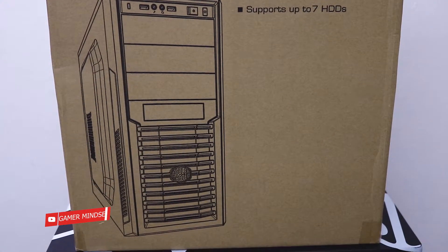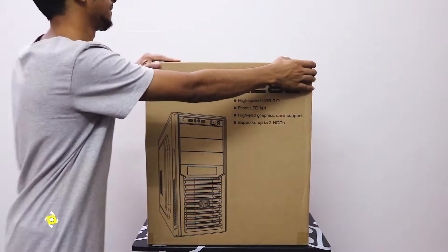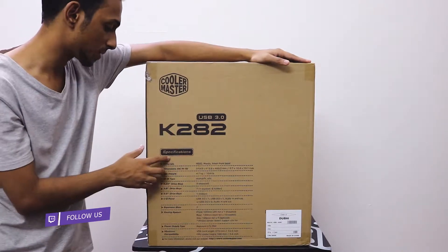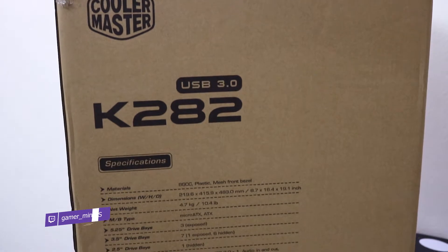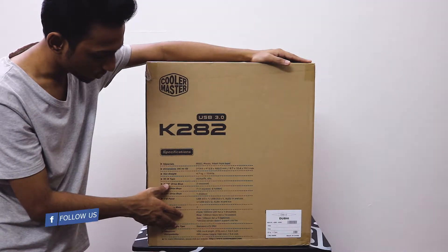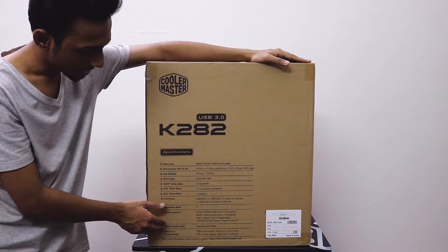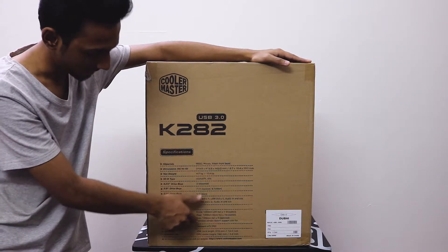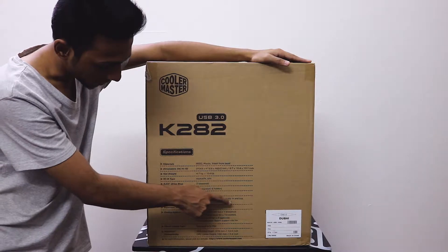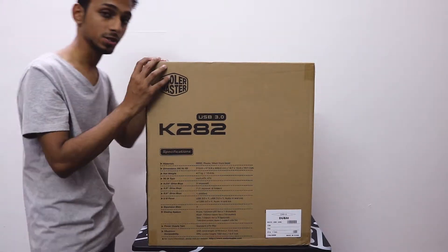The main features of this case are: it has dual high-speed USB 3.0 ports in the front, it has a front LED fan, it supports iron graphical and supports up to seven hard disks. The specifications include a mesh front bezel, 4.7 kg weight, micro ATX and ATX form factor, 5.25-inch drive bays with 3 exposed, 3.5-inch drive bays with 1 exposed and 6 hidden, and 2.5-inch drive bays with 1 hidden. The I/O panel has USB 3.0 and USB 2.0 with audio in and out.